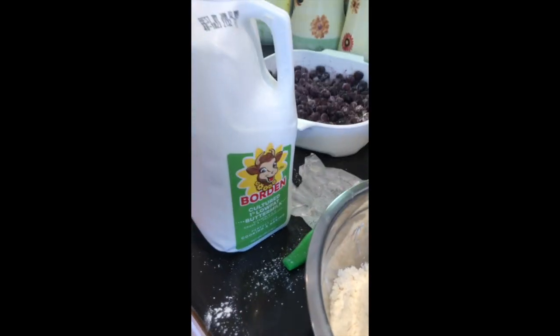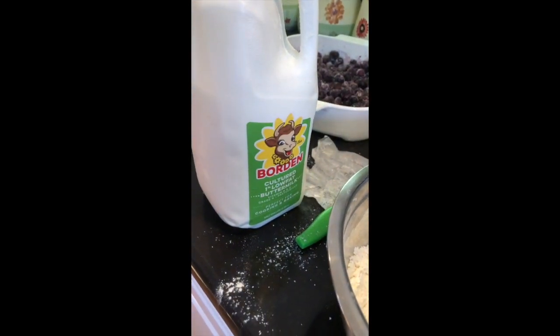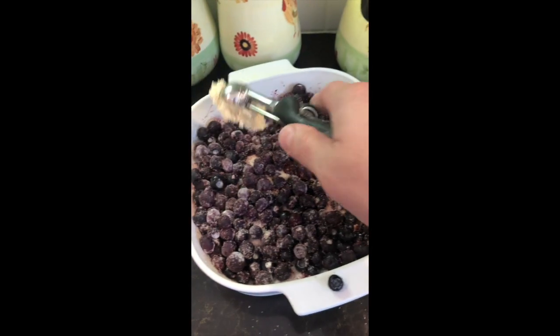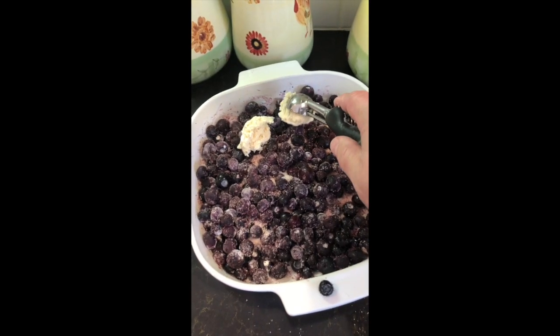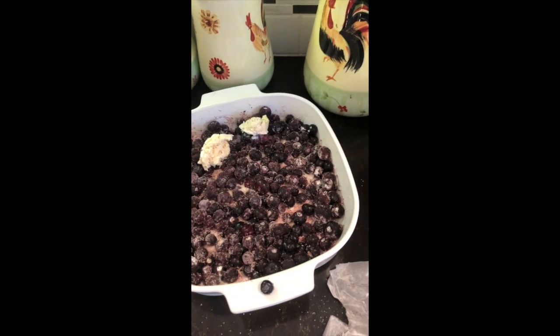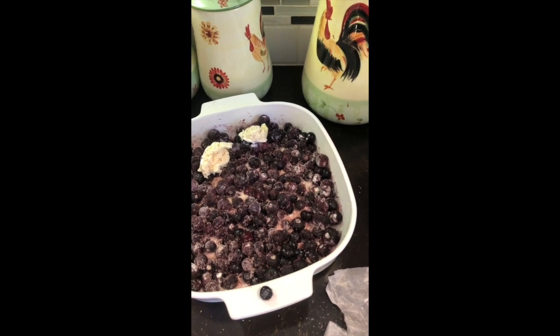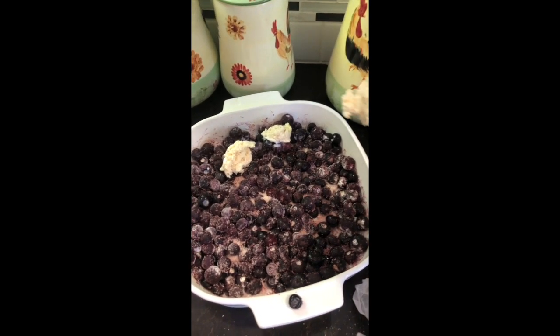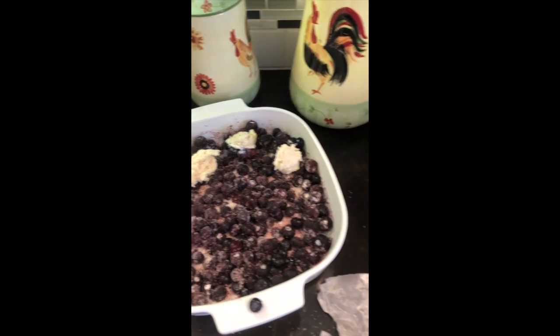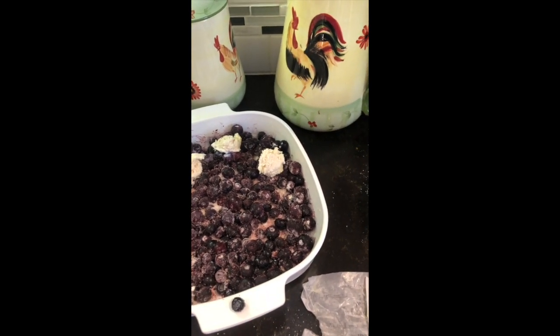Take an ice cream scoop, spray it with nonstick spray so the dough won't stick to it, and scoop it out in little scoops all over the top of the berries. This is what a true cobbler should look like — if you think of a cobblestone street, that's what cobblers were named after. That's the top of it, like a cobblestone street.